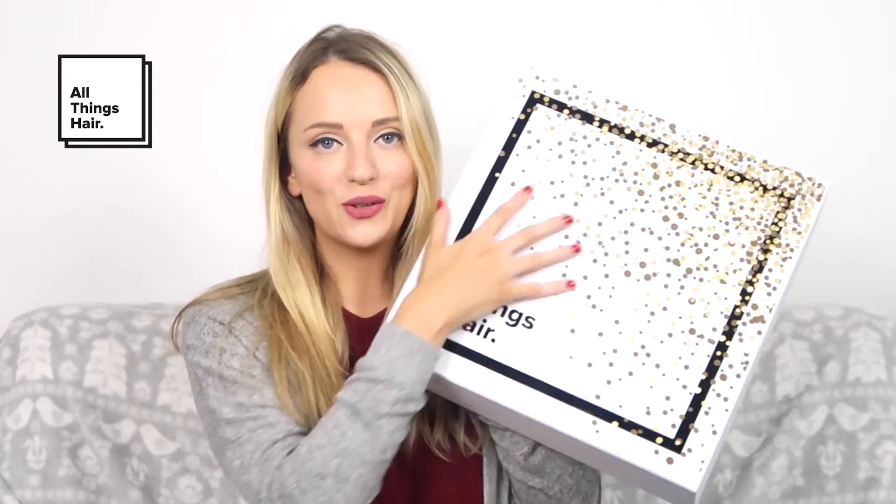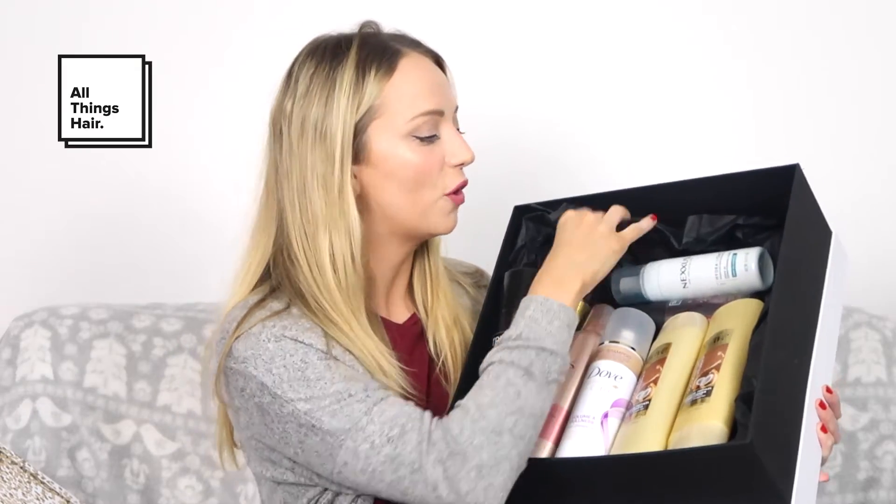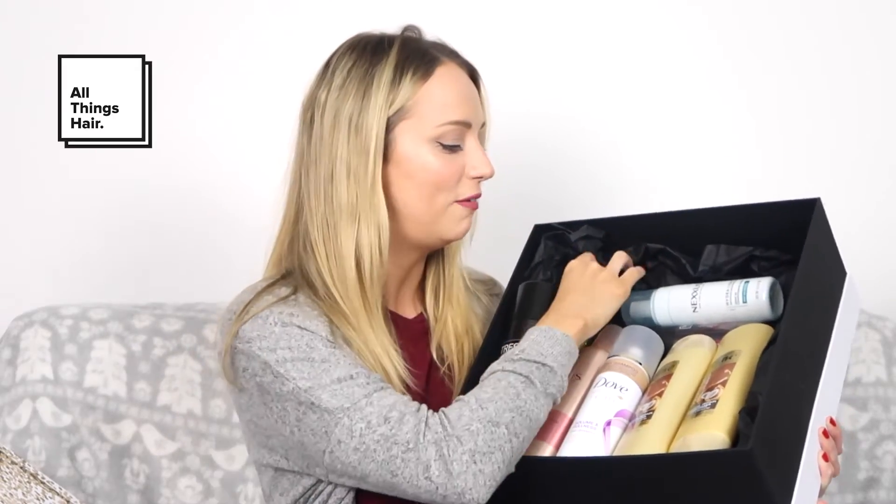Me and my fellow All Things Hair Vloggers received this amazing All Things Hair Holiday Box. The box is covered in gorgeous gold sequins, and inside we have a box of really amazing products and accessories. We've got gold glitter, which should be fun. I'm going to be using a few of those products in my party tutorial, and all these products are so amazing they can recreate any party hairstyle look this season.